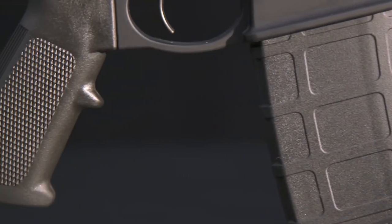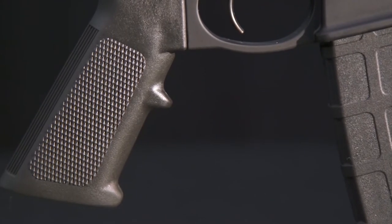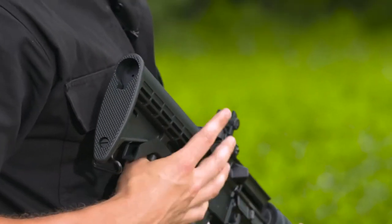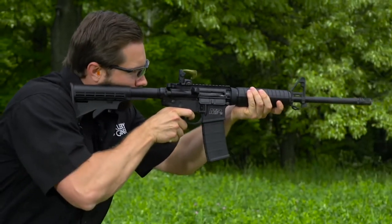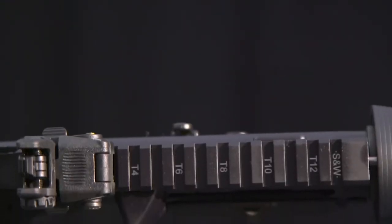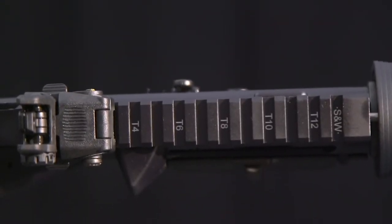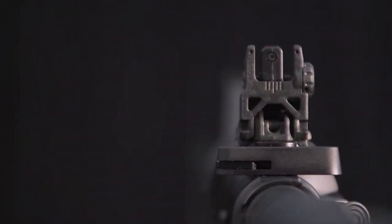The pistol grip is the finger-grooved A2-style, and you can substitute any aftermarket grip that you'd prefer. The six-position adjustable buttstock allows the whole family to enjoy shooting the Sport 2 and compensates for heavy and bulky winter clothing. A numbered 1913 rail on the upper receiver lets you mount your favorite optic, and the Sport 2 comes with a Magpul M-BUS backup sight.